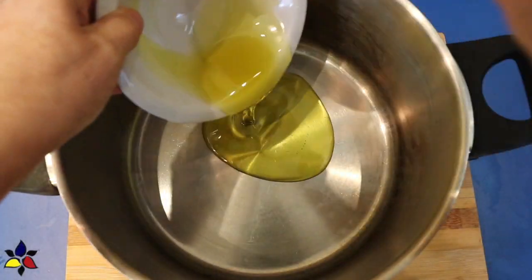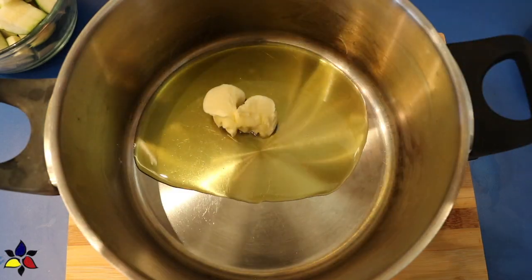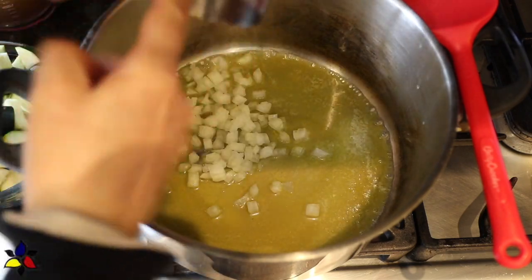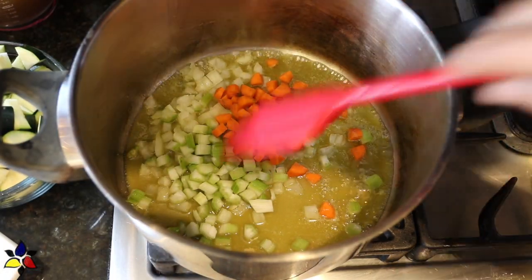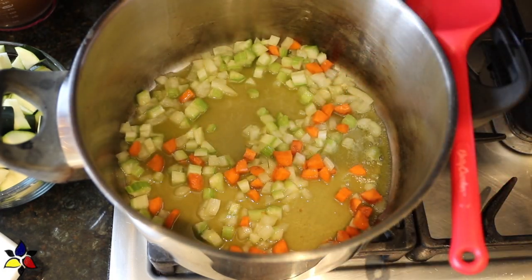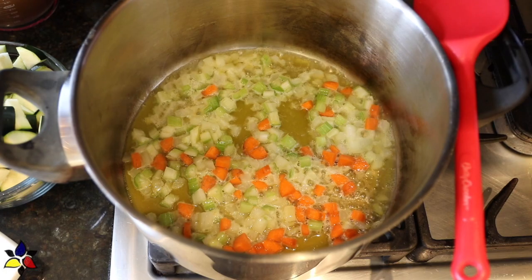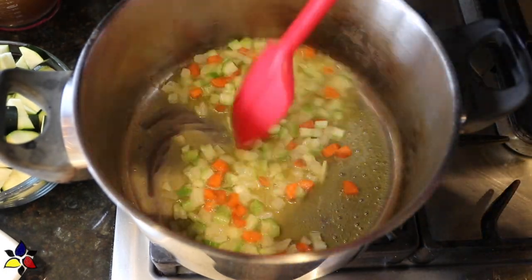Next, to the soup pot you're going to use, pour in the oil and add the butter, and place it over medium heat on your stovetop. Then, when you notice that your butter is sizzling, toss in the chopped onions, celery, and the carrots. Sauté these vegetables until you notice that the onions are beginning to get soft and look a little bit translucent. Be careful, because you don't want to brown the onions — you just want to sweat them. That should take only about two minutes.